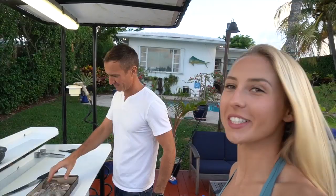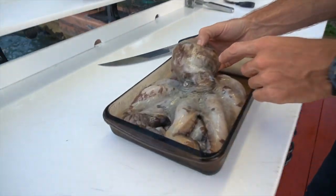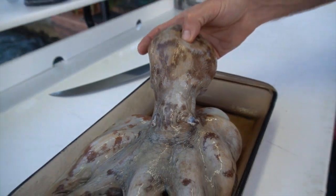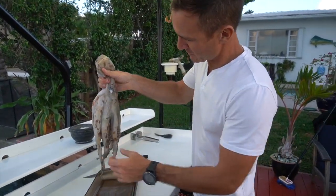Are you ready to do this thing? Let's do it. You go first. Still changing color — 24 hours later, and it was in the refrigerator. Holy crap, that's insane. Wow. So this is the biggest octopus I've ever caught.